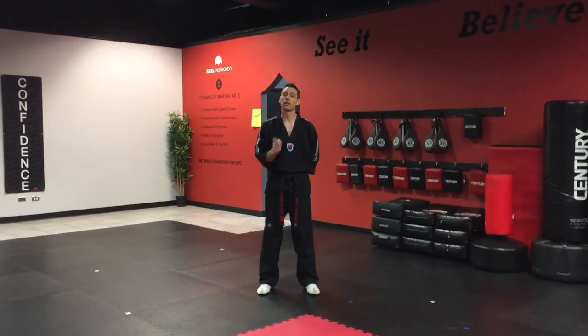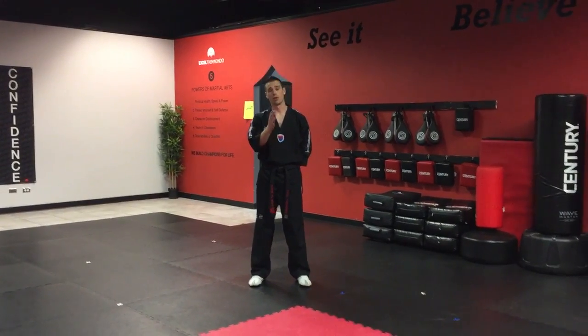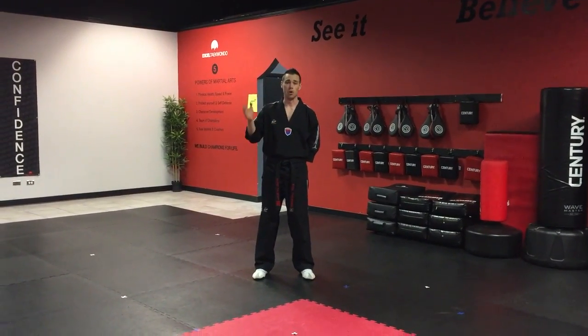Hey guys, we're gonna film our Excellence Form Respect. This is for yellow and orange belts for the middle of December through March's graduation.